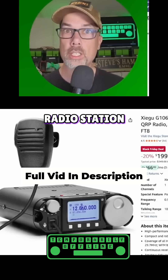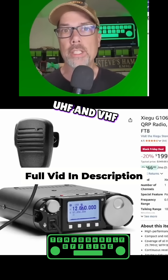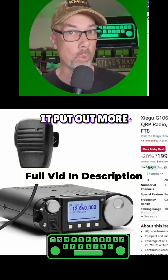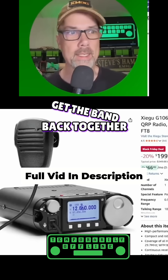Next up to round out your Black Friday radio station, I need to get you an HF radio since we've already covered UHF and VHF with the Baofeng radio. This is the Zygu G106. It says it's 5 watts — when I tested mine, it put out more than 5 watts. I sold it, and I actually kind of miss it now. I kind of want to get it back, get the band back together.